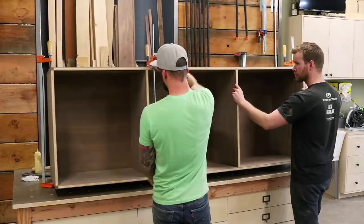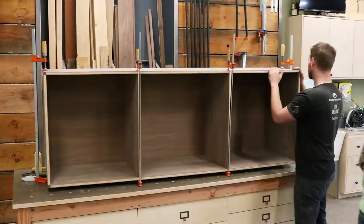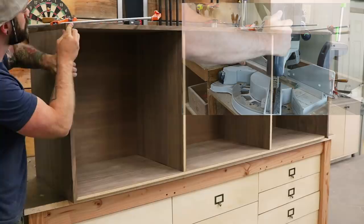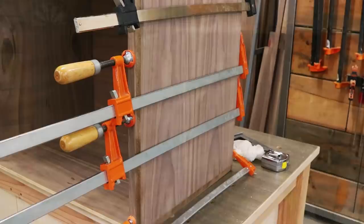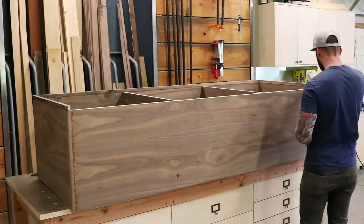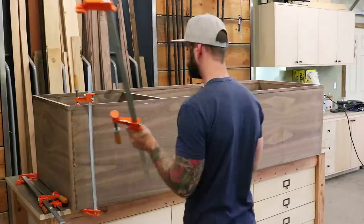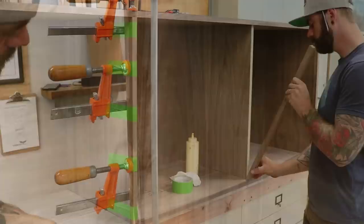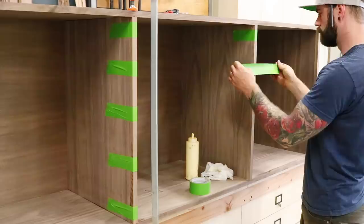Now it's time to make it pretty. I've always liked to face my pieces with a stock that's the same thickness as the plywood I'm using. In this case, we're using three-quarter inch plywood, so I'm using three-quarter inch black walnut stock for my face. To avoid any nail holes or blemishes, we are clamping and gluing all of our facing onto the substrate of plywood — be sure to take your time with this process. For any areas that you can't get clamps on, masking tape works like a dream to hold your facing in place until it dries.